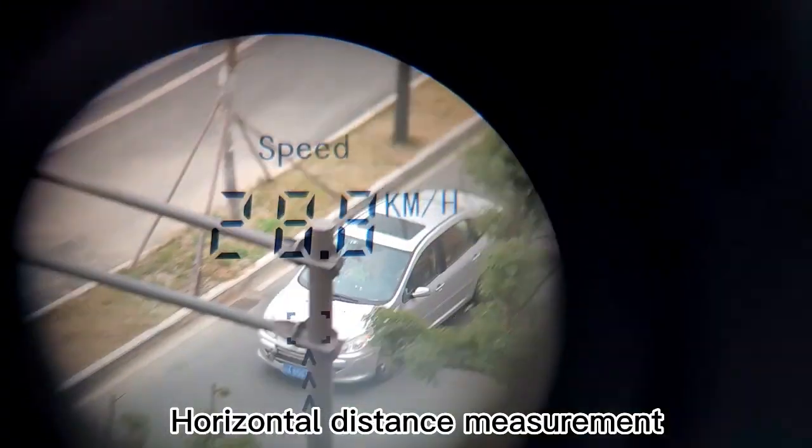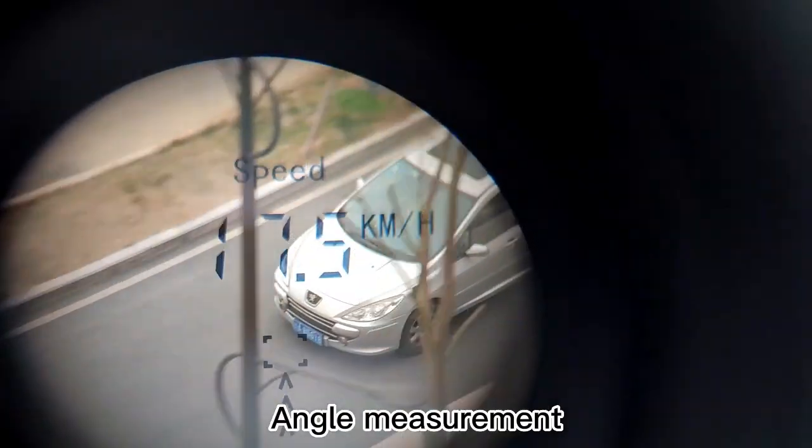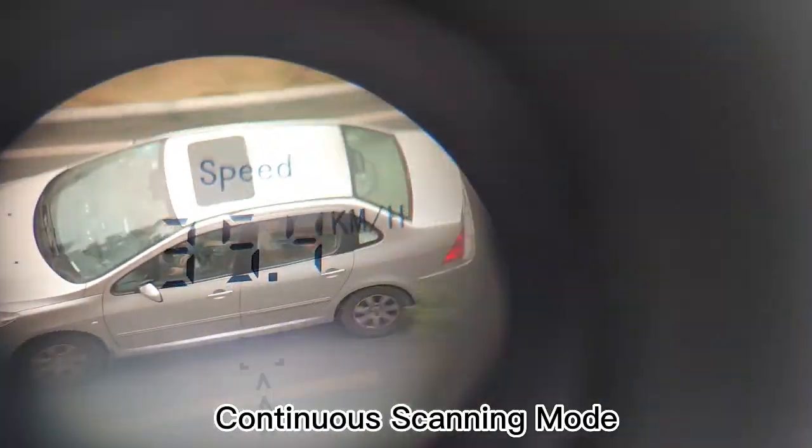Additional features include foggy day mode, horizontal distance measurement, angle measurement, vertical height measurement, and continuous scanning mode.